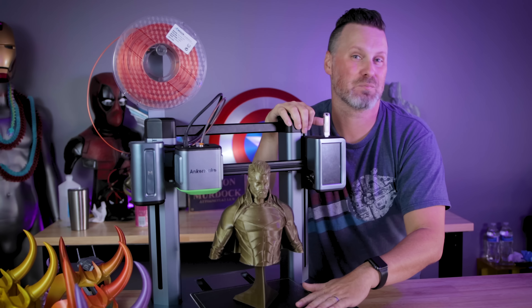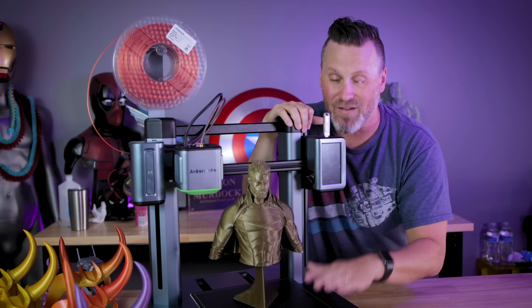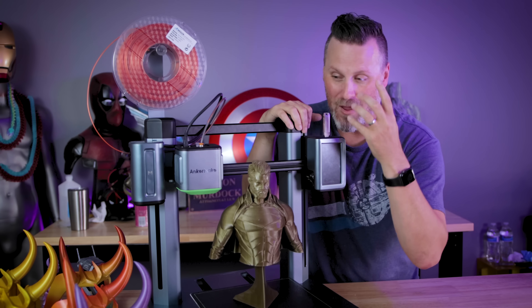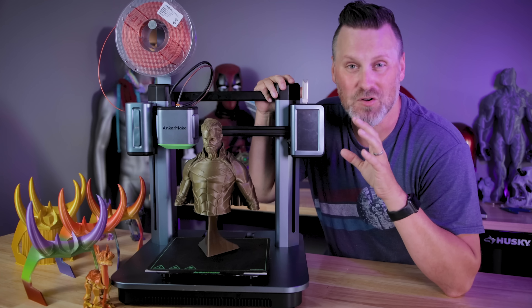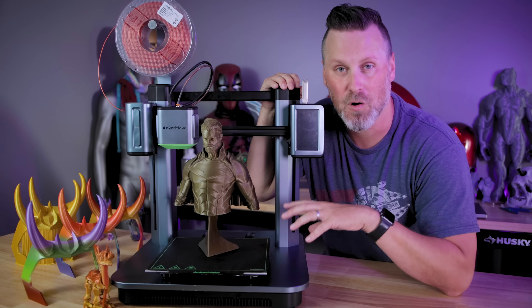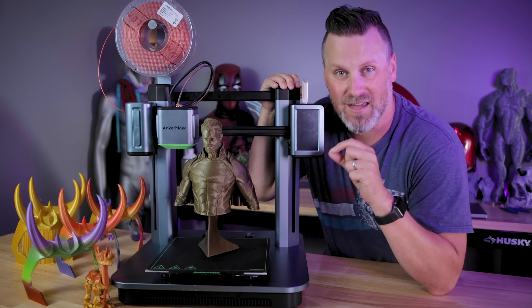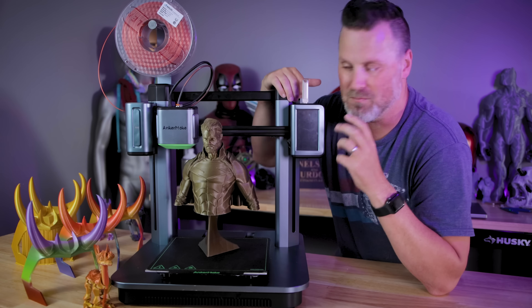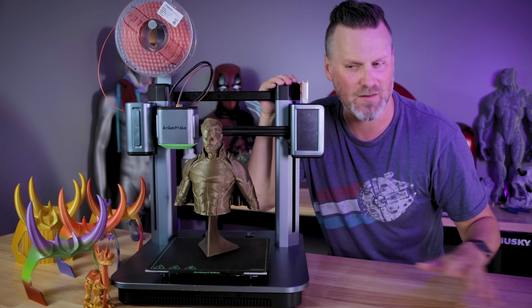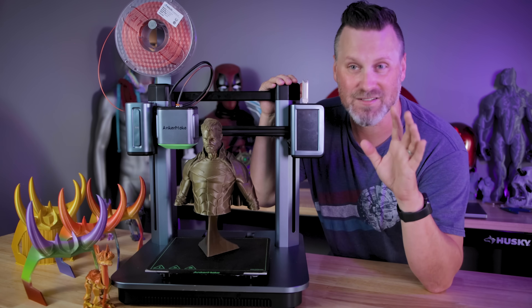I backed just the standard printer itself and I'm very excited to actually get my production unit so I can do a full review. Those are all the things I've honestly not liked while using this printer over the past few months, and I'm hoping some of those can be addressed because most of them seem like they're software or firmware related, or tied directly to the upcoming slicer.